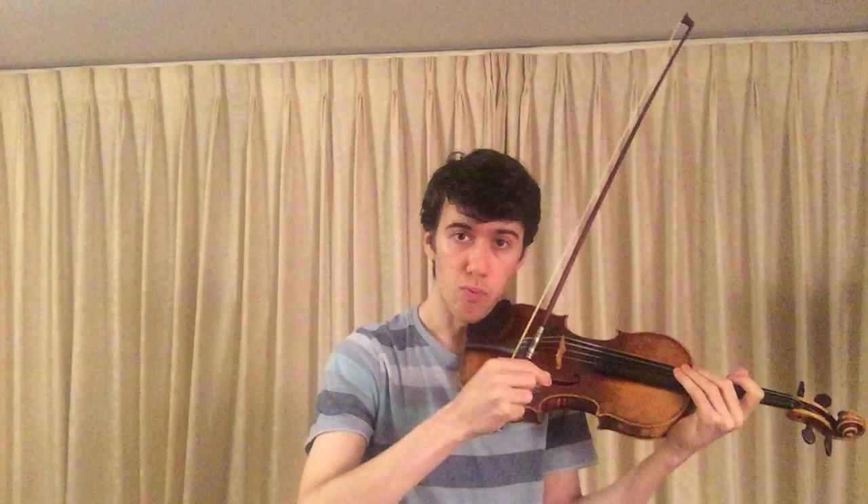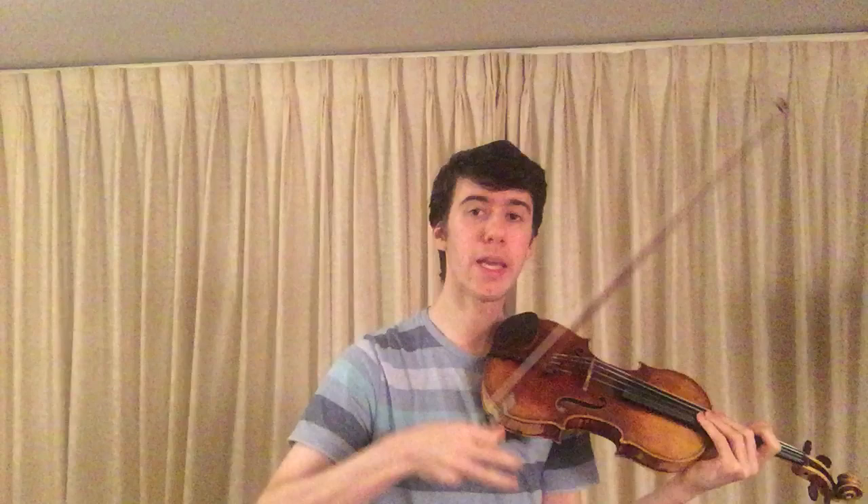Really emphasizing those accents that we have there, and also these ones — really ensuring that we open the bow arm more than on the other notes in that area, and distinguishing very clearly when we increase the speed between the on-the-string and off-the-string strokes.